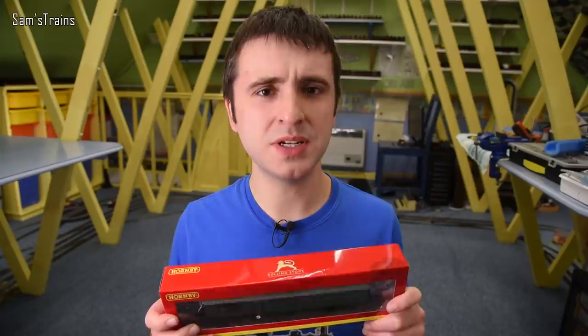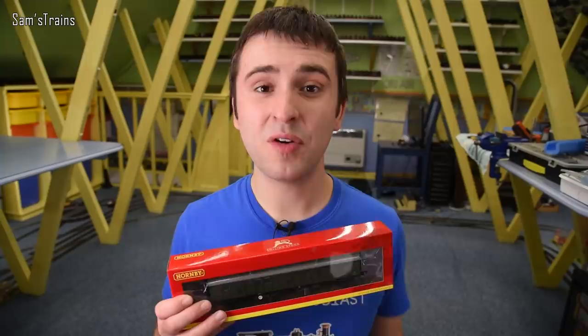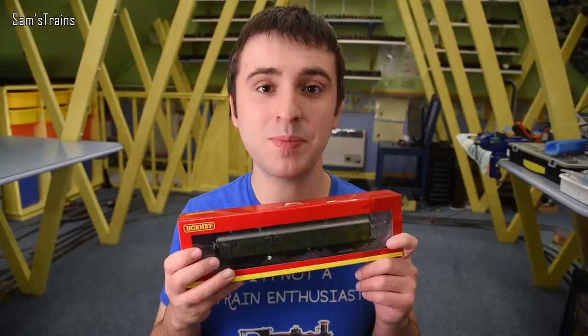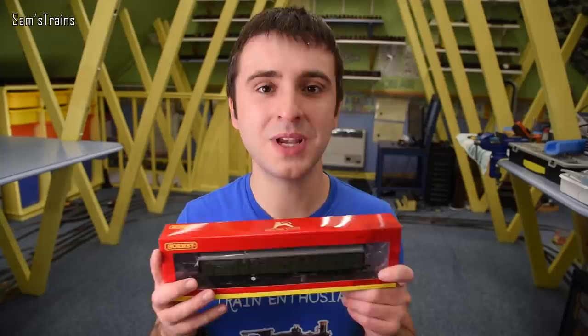Coaches these days are quite expensive, but these are not too bad. This has an RRP of £36.99, which, while expensive, is a little bit less than you might expect to pay for a coach these days. I bought mine from D-Rails Models for £33.29, so that's another good deal and a good service from D-Rails Models — hashtag not sponsored.